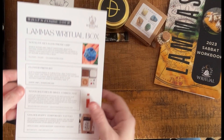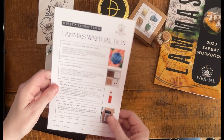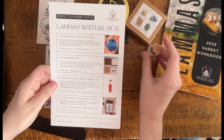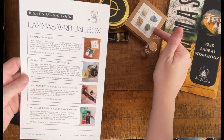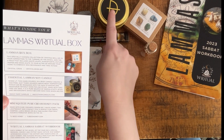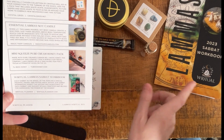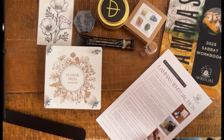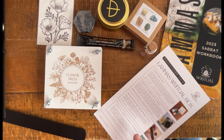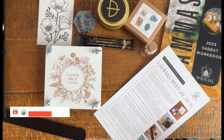Confirming on the card: we got our sodalite phone grip, flower press kit, wood matches in a small corked vial, golden poppy temporary tattoo, the Lammas rocks box, our soy candle, mini squeeze pure cream honey pack, and our sabbat workbook. Thank you for joining me on this unboxing of the Ritual Planner ritual box. I hope you have a wonderful Lammas if you celebrate — thank you so much!